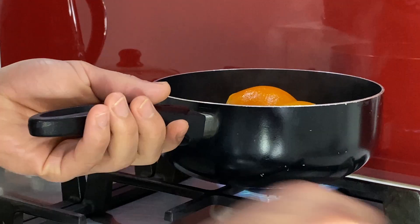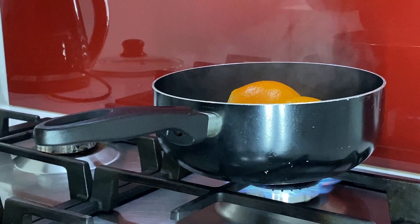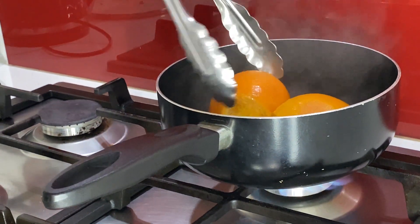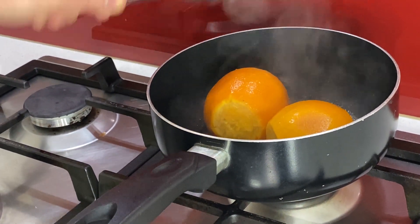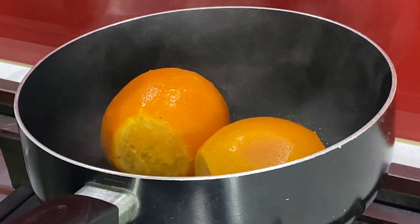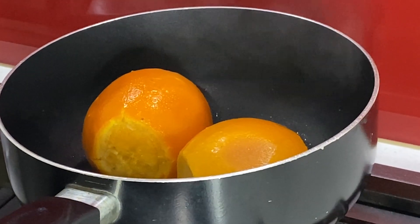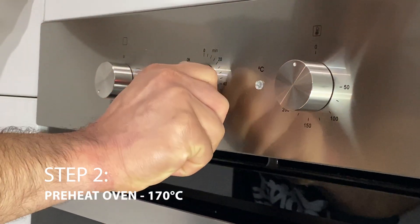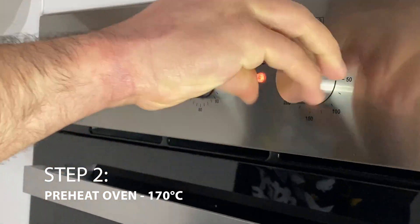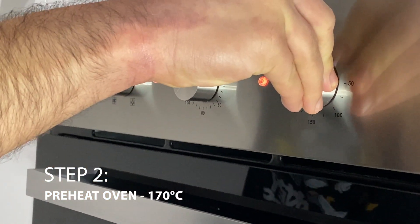As you can see, all the water has been evaporated and the oranges are very nicely poached. We'll turn the gas off and leave them to cool down for at least 15 minutes to half an hour. We're also going to preheat our oven for 20 minutes at 170 degrees Celsius.